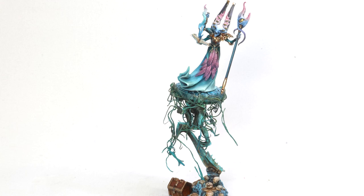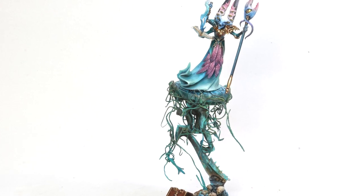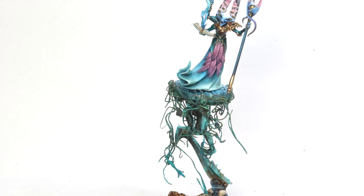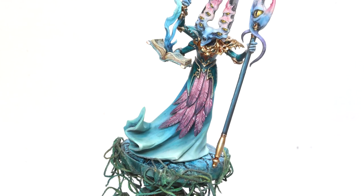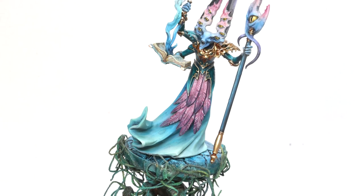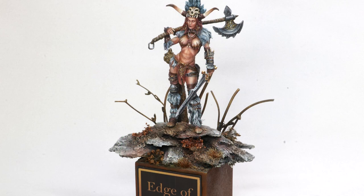I also did this Gaunt Summoner — I was very inspired by him when Silver Tower came out. This ended up being a competition piece, so what started as just an army ended up having display and competition components to it. This was one of those times where I really tried to learn and continue to grow in my glazing — you can see that on things like the feathers and the face, really trying to achieve those ultra-smooth blends. That was the challenge I set forth for myself, and in the end I'm pretty happy with what I achieved.